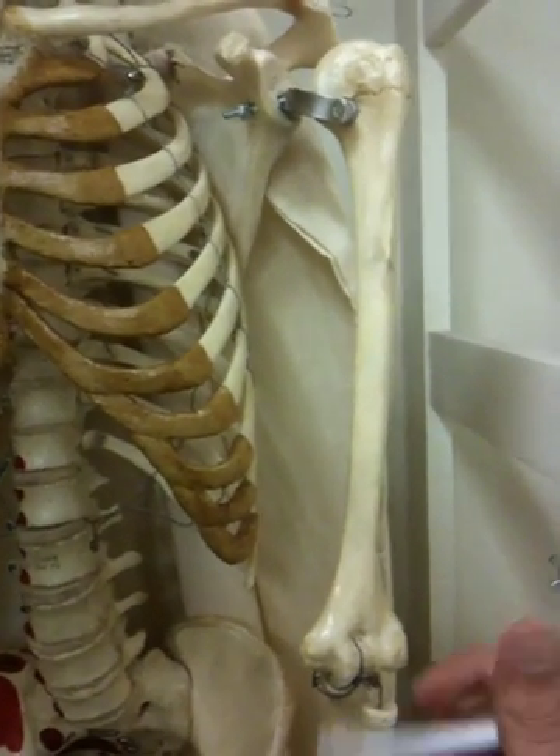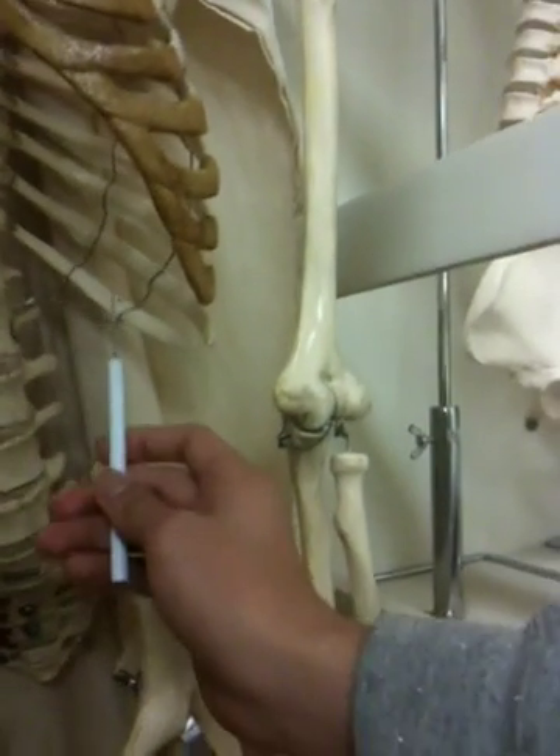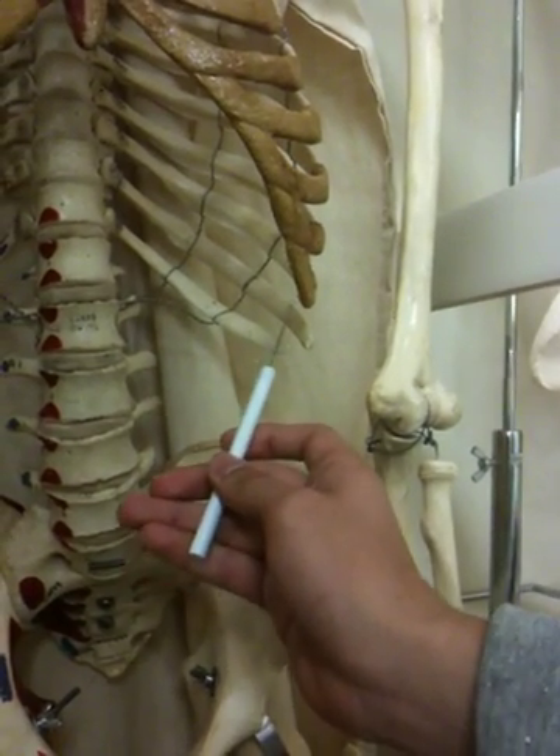And then the false ribs? Eight, nine, ten, eleven, and twelve. Okay, and which ones are the floating ribs? Twelve and eleven.